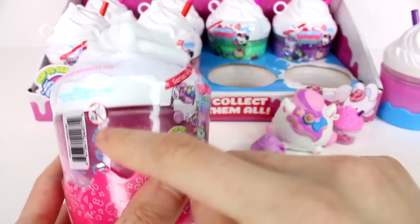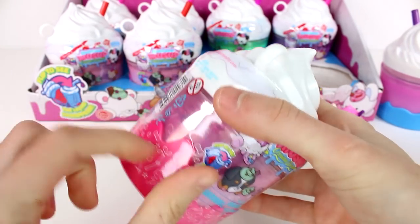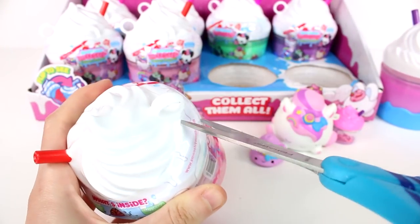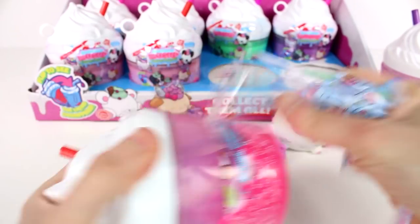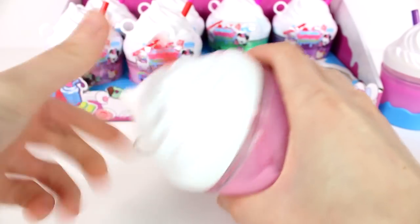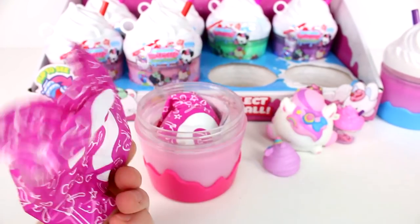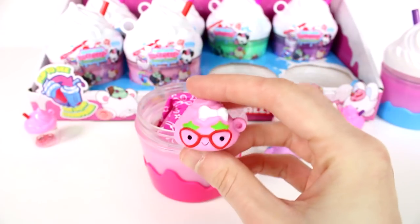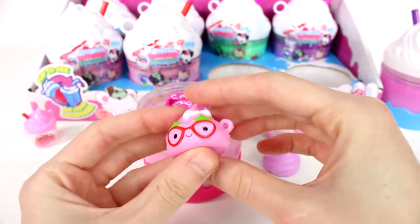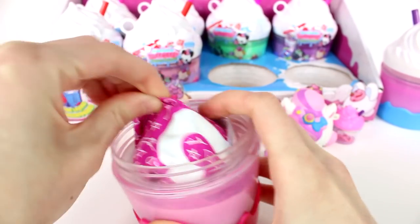Moving on to the next one. We have a different color scheme — this one has a lot of pink. We got some pink liquid as well as this pink creamy looking thing on the outside. Let's see which friend we're going to find. I also like the red straw — we had a purple straw on the last one. There's our little friend and we have the same bottle except the straw is a different color. Let's see who the bestie is. She has little glasses — they look like strawberry glasses. It is Starless Strawberry Cream. Those are like little strawberry glasses frames. That's so cool.